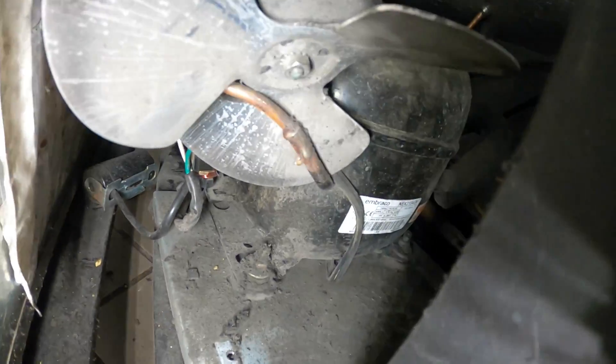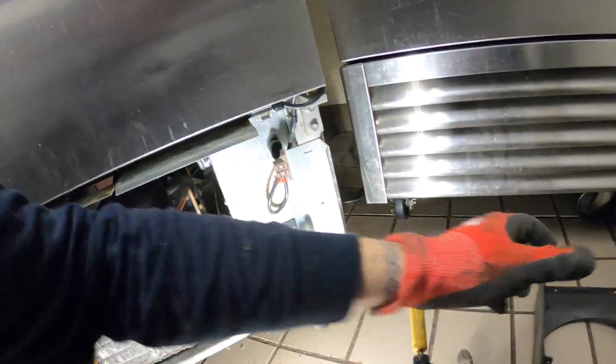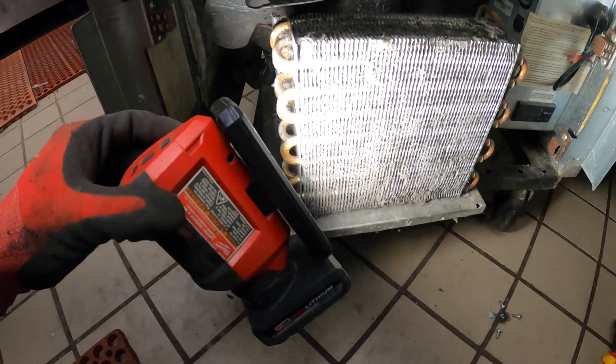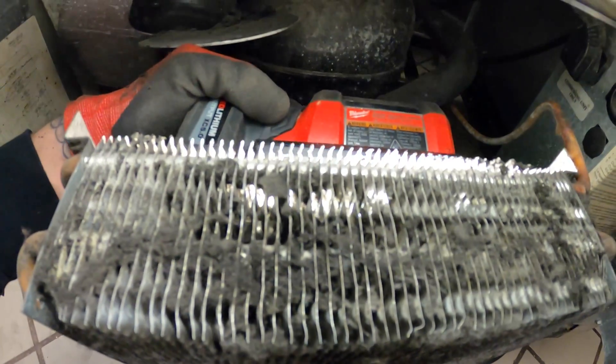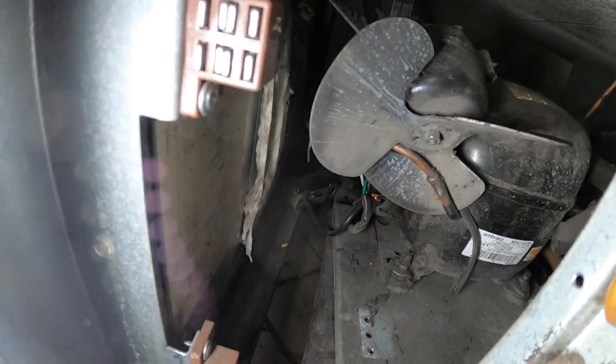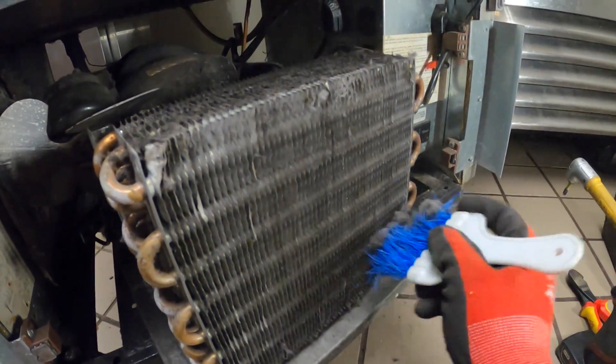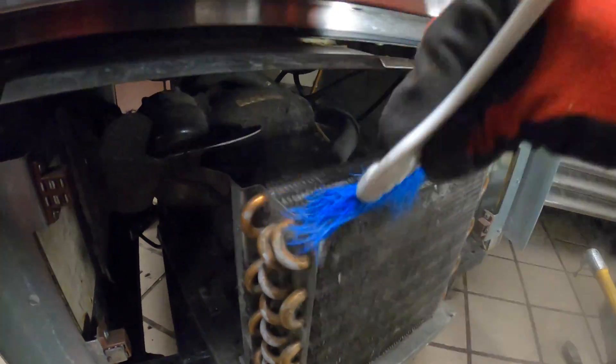That coil is so packed. Let's take off these screws. This shroud is like cardboard — how cheap is this? A little cardboard shroud. Look at this thing — packed city. This is such a bright Milwaukee light and I can't see really anything through the coil at all — it's that dirty. Super dirty. Let's start with a quick brush down and then I'm going to get some tools. A lot of dirt came out of there. This thing is ridiculously dirty.